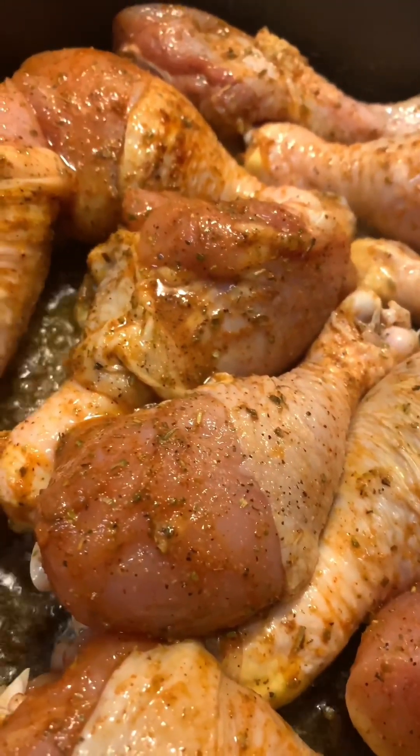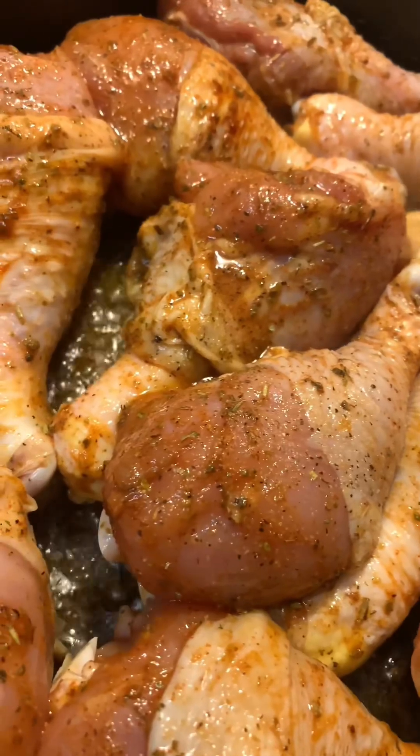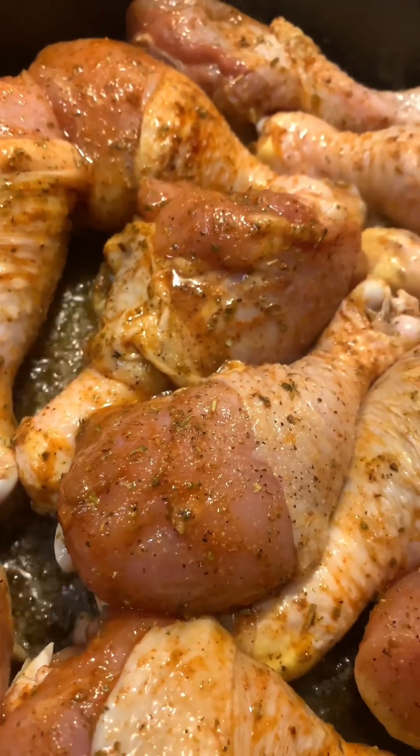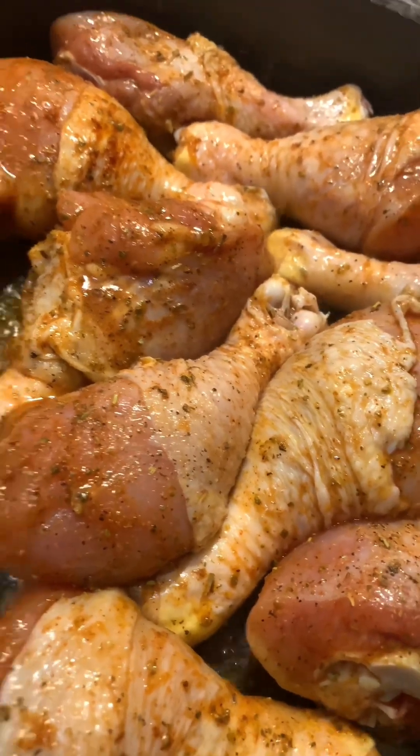The lady that created this recipe definitely did not overheat her pan like this. I'm kind of on a time crunch so I do not have time to take it back to the kitchen and start over.